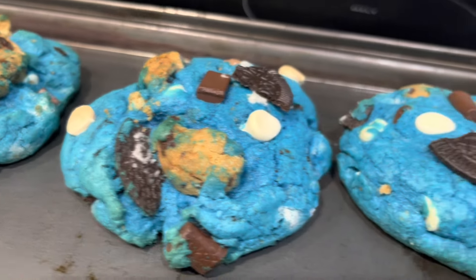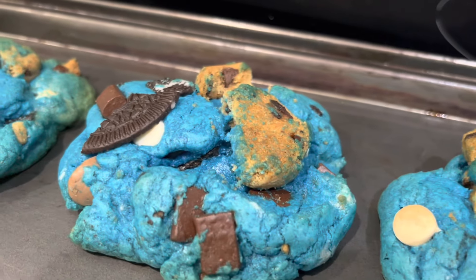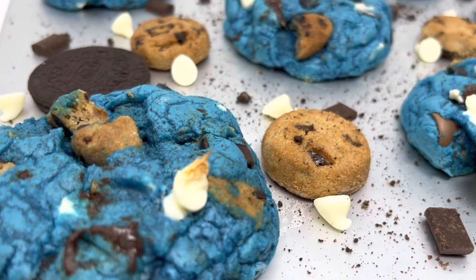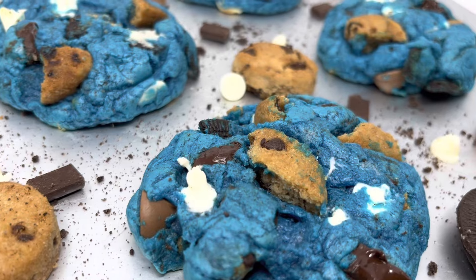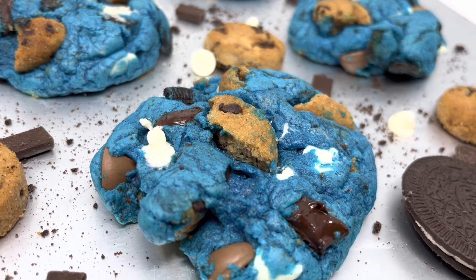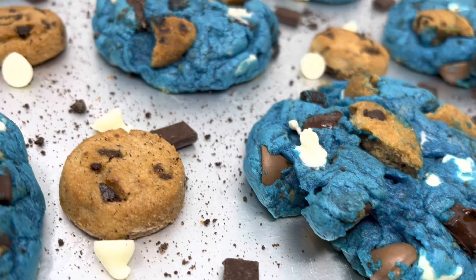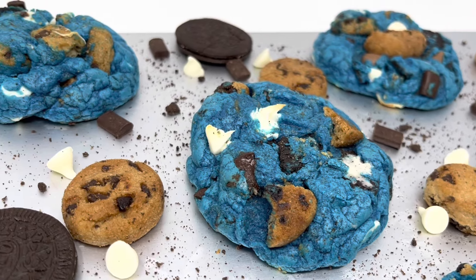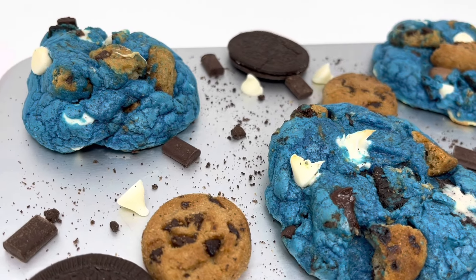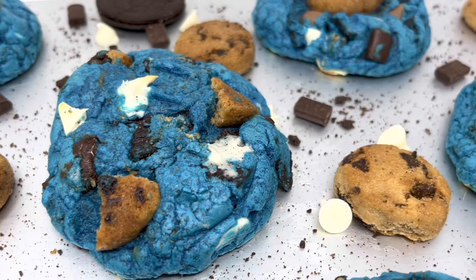Let me know if we nailed it — did we nail the viral TikTok, Instagram, Facebook Cookie Monster cookies? Leave a comment below and let me know how you like these cookies. If you make them, please let me know how they turn out because I love getting feedback on recipes that work for you. I had so much fun making these and they came out perfect. I hope you guys really enjoy — I'll see y'all on the next video, take care!